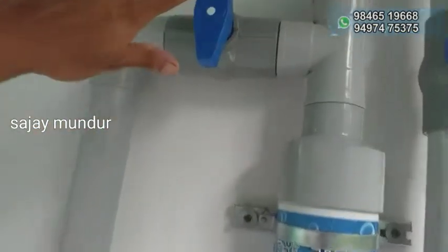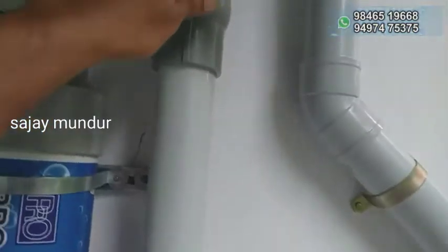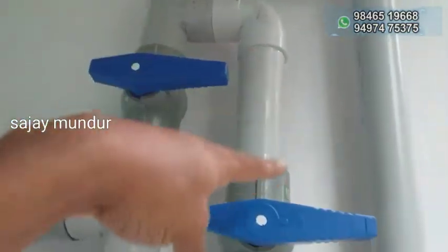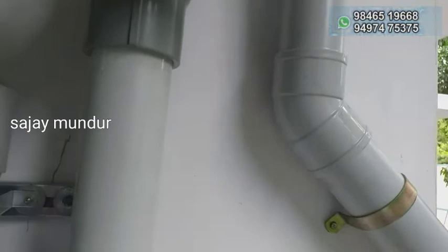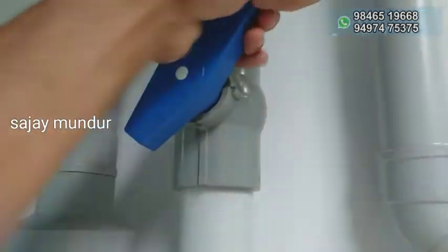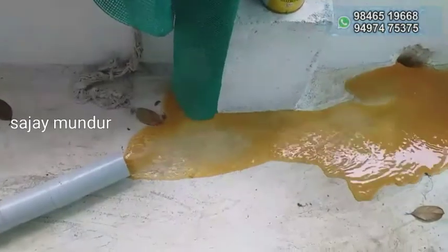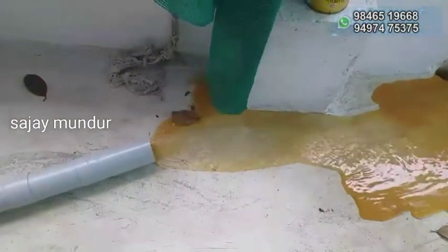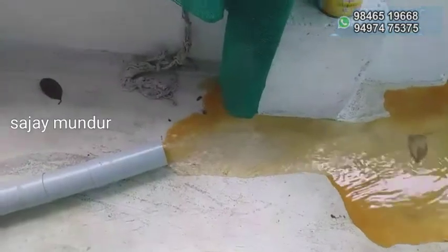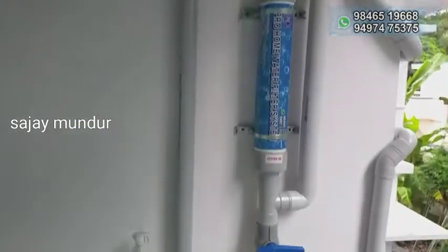Now, we close the lane. Then, we close the bypass lane. We close the bypass lane. Now, we know that this is simple safety of the working principle.